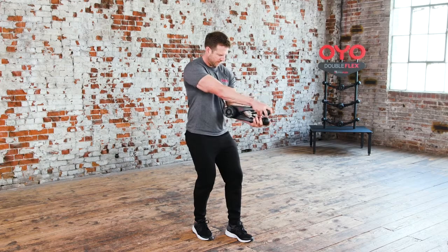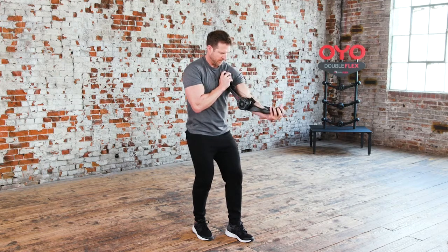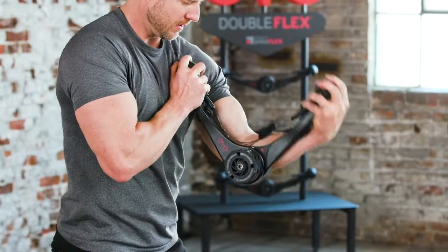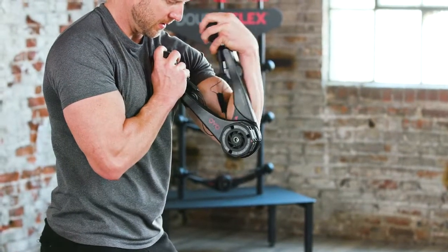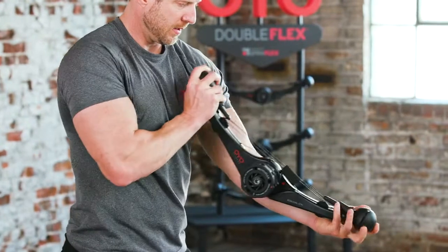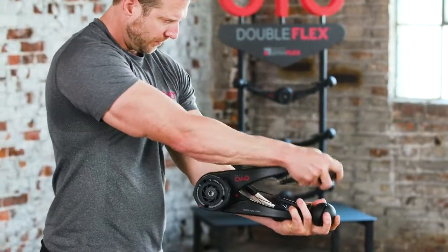Coming up, the biceps triceps. This is the biceps triceps. Start by curling your left arm to close the OYO gym. Then, with your extended arm as the anchor, close the OYO gym by pressing forward, locking out your elbow as you finish the movement. Return to the starting position and repeat.